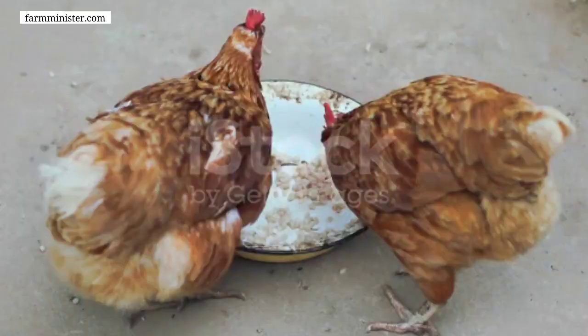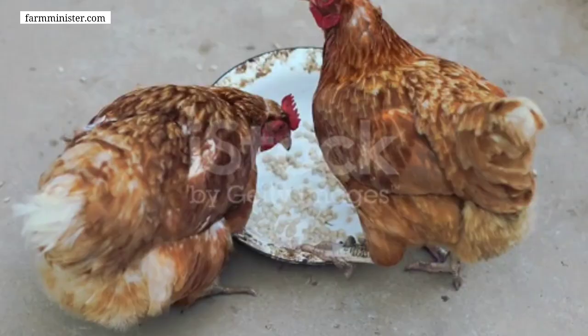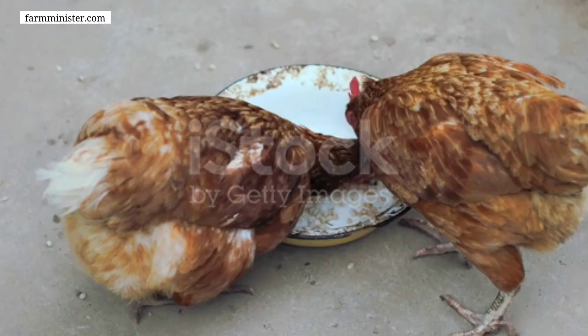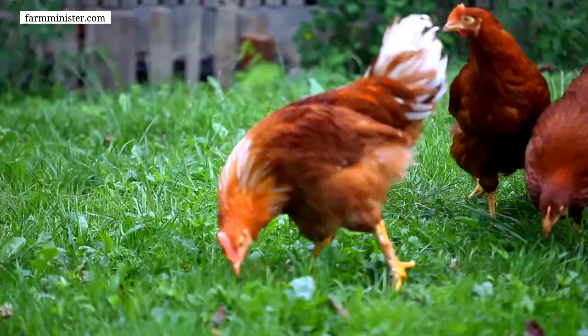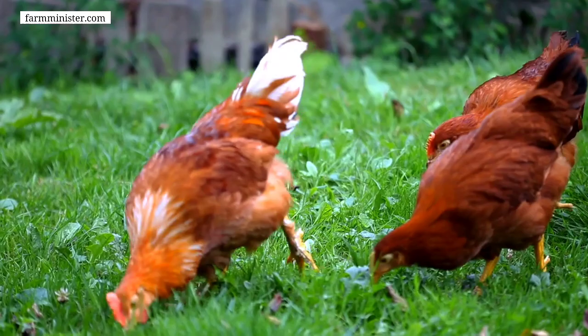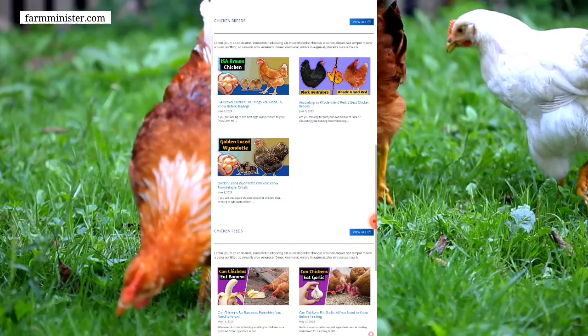Hello everyone and welcome back with another new video. Today I'm going to talk about how to make organic chicken feed at home — how you can make organic feed for your chickens at home. This video is going to be very helpful for those chicken keepers who are thinking to start keeping chickens or who are already keeping chickens in their backyard. I have already shared this chicken feed formula on our website — you can search it on Google: 'homemade chicken feed formulation by farmminister.com'.